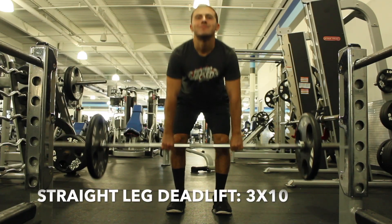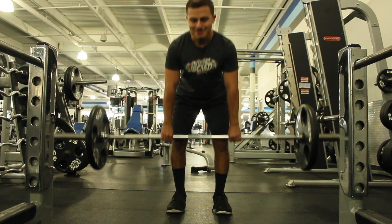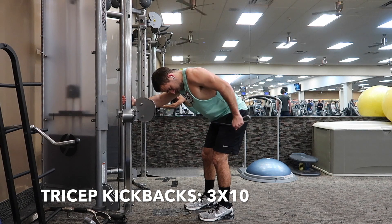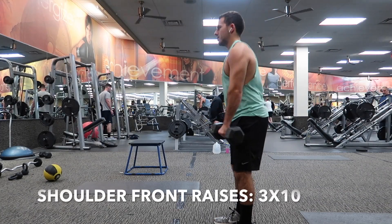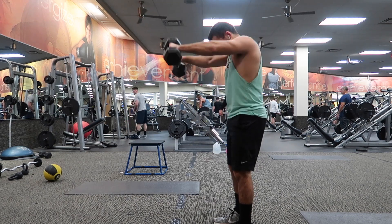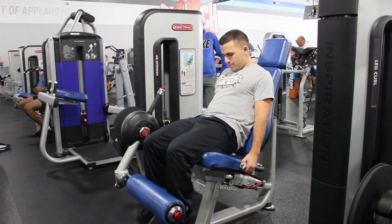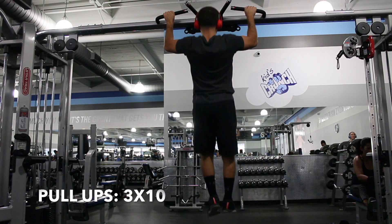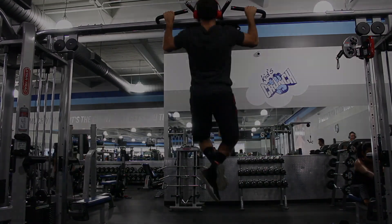After that, do straight leg deadlifts for three sets of 10. Next up is tricep kickbacks — you can do these with a cable or a dumbbell — three sets of 10 each arm. Then shoulder front raises for three sets of 10; you can do one arm at a time or both arms, as long as you get 10 reps each arm. After that, leg extension curls for three sets of 10. Then pull-ups for three sets of 10, and finish off with burpees for three sets of 10. For pull-ups, you can do these weighted or assisted — just try to stay in that 10 rep range.